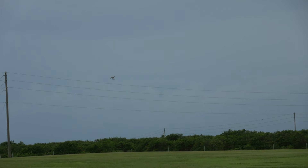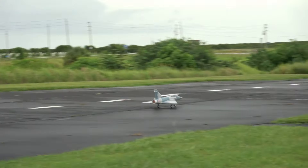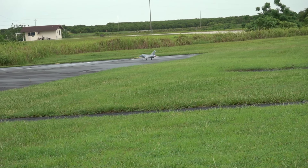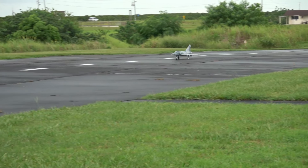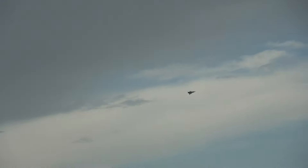Retracts down. Brake — oh yeah, she's got reverse thrust. Cruise mode. Alright, turn it around here. Gear up. Retracts down. Time remaining: one minute.